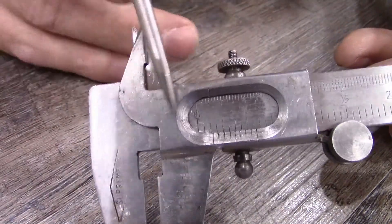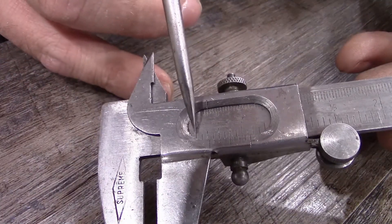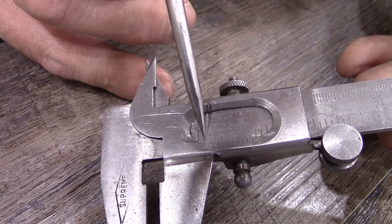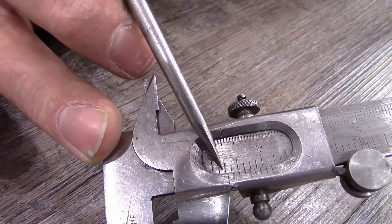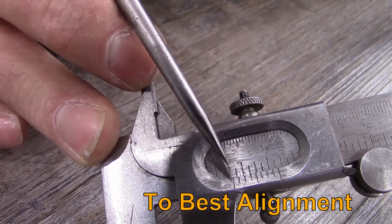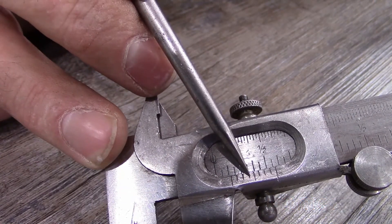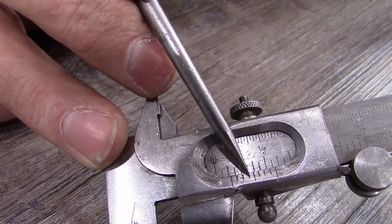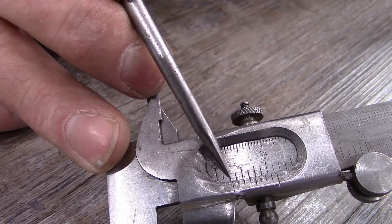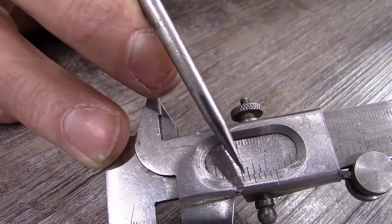The way you read an actual measurement is: start at zero and see to the first mark — there are 2/16ths there. Then keep going and count the numbers from that zero: 1, 2, 3. So there are 3/128ths plus the 2/16ths. You add those together and that gives you your actual measurement.